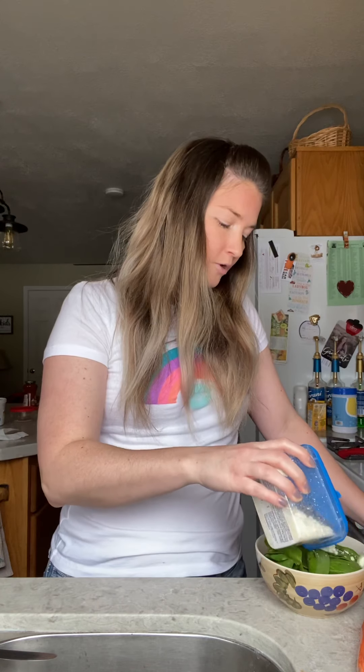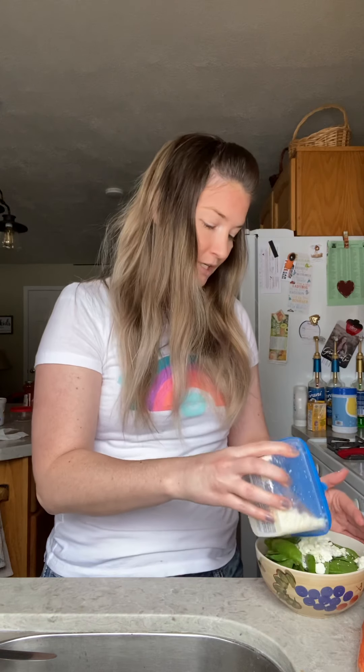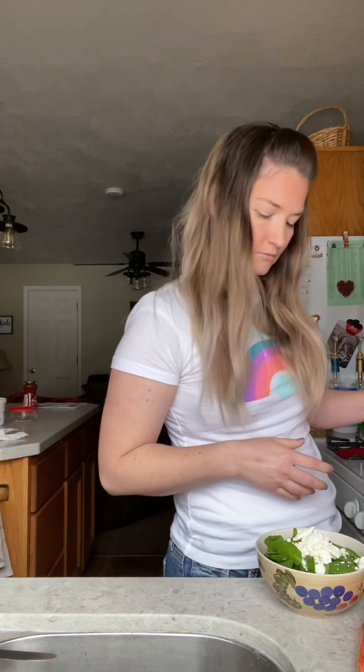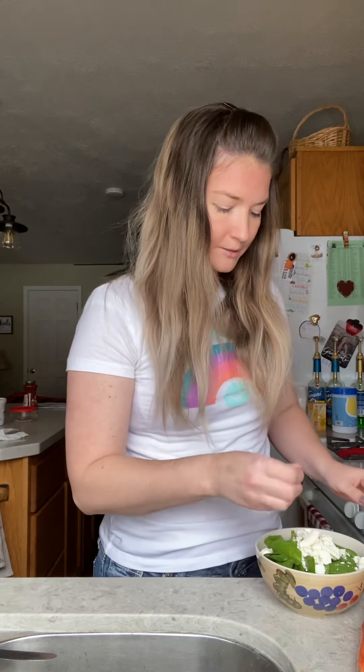Depending on how many fats you have in reserve for your macros depends on how much feta you can use. I've been doing about an eighth of a cup — anywhere between an eighth to a fourth of a cup. I really like feta, it's super good and it just adds a really nice flavor. That's probably a little over an eighth but not quite a fourth, just because I have these really big chunks. Then you just mix it up and enjoy. You can add some parsley on top if you want — it adds a really nice flavor.